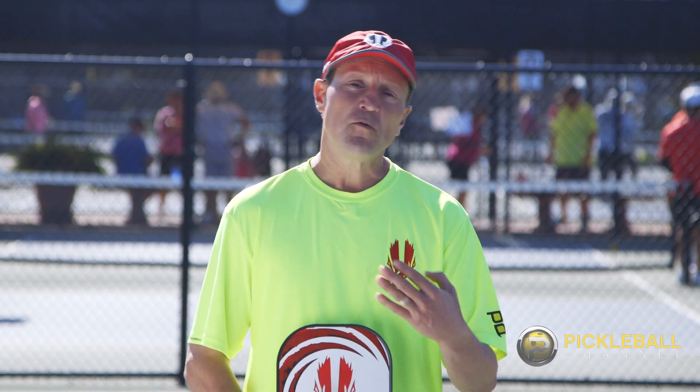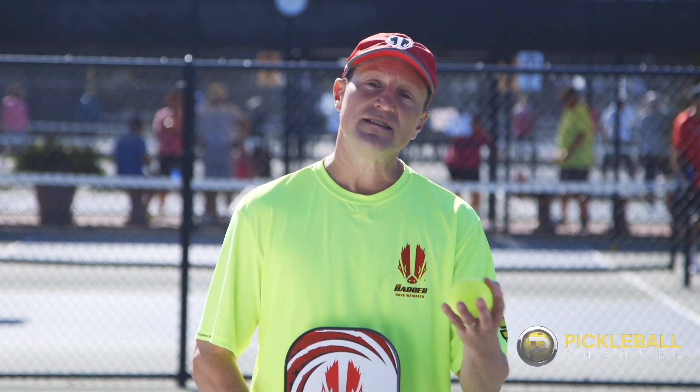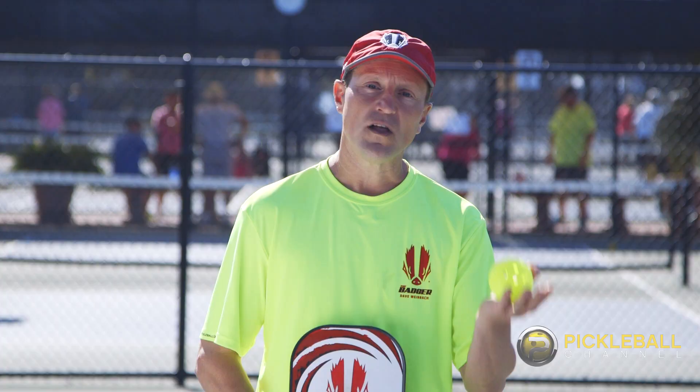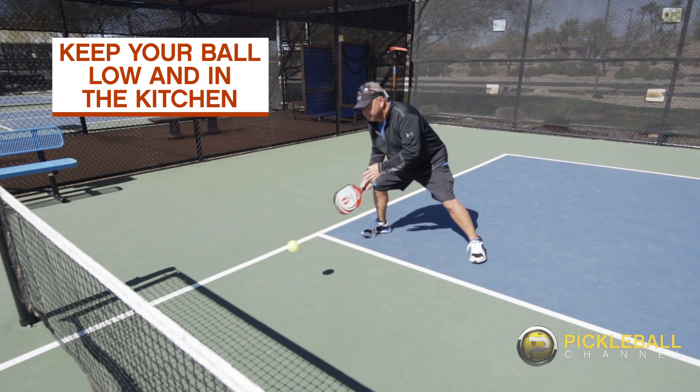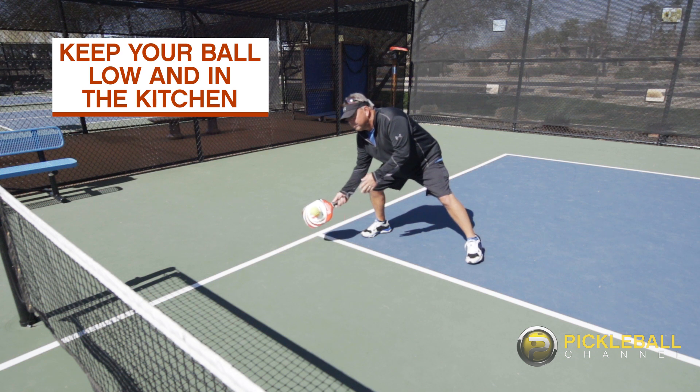What I mean by unattackable is we want to force our opponents to have to lift the ball. So keep those balls in the kitchen and unattackable, and force your opponent to have to lift.